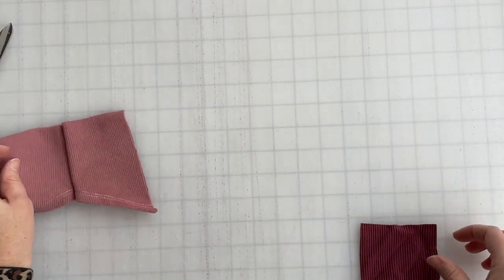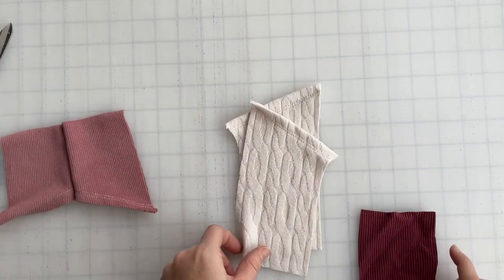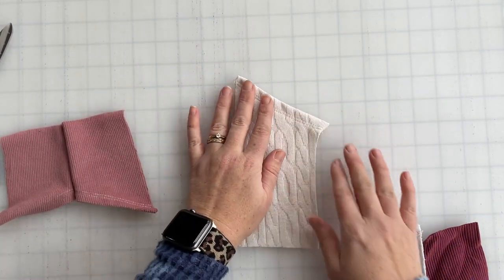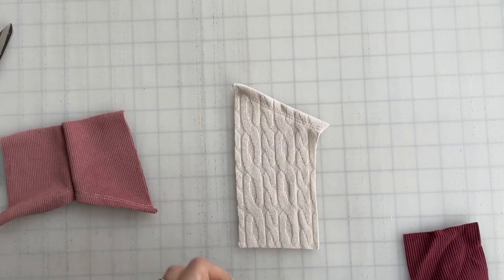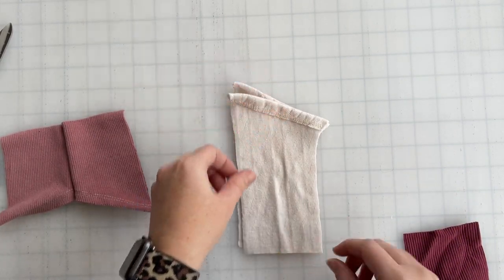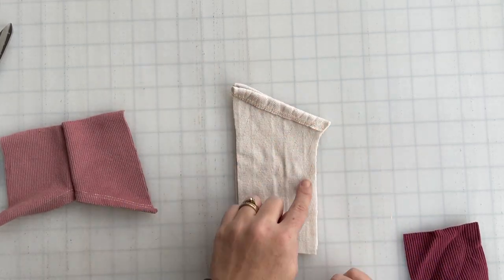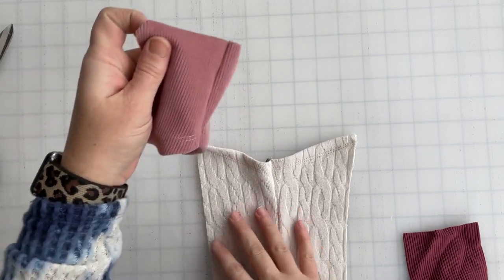We're going to do the same on the glove bottom piece. Lay one right side up and match one right side down, and we're going to be sewing along the curved edge right here. Now you've got a bottom and a top piece.